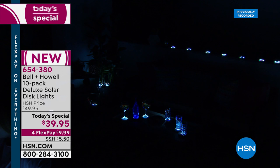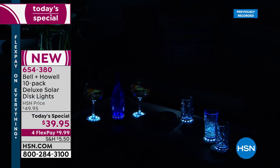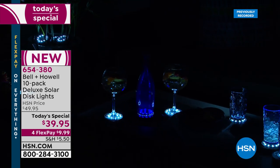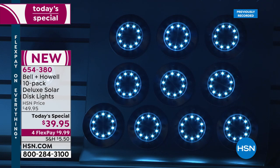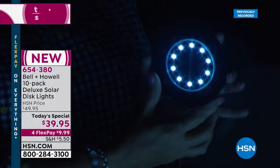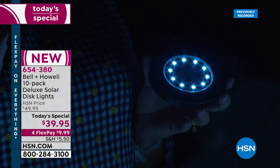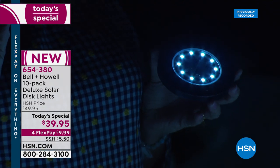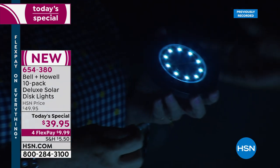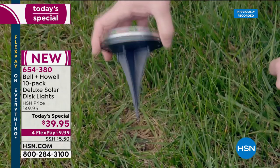This is a world exclusive — 10 LED chips, 10 lights in every single disc, in a pack of 10. Use them around your pool, up your driveway, on your boat dock, at your summer home, your RV, or even camping. They're the perfect way to add different features to your home. The stakes come with them if you want to stake them in.